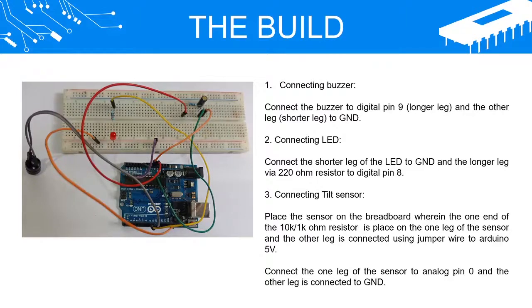Connect the shorter leg of the LED to GND and the longer leg via a 220 ohm resistor to digital pin 8.